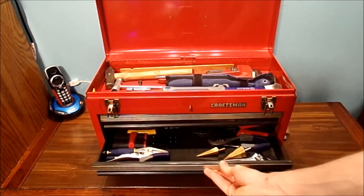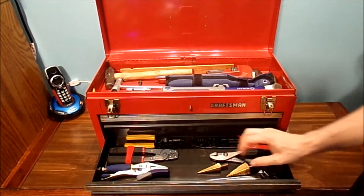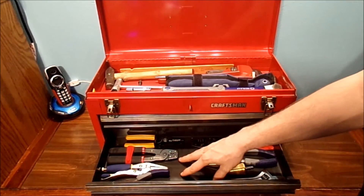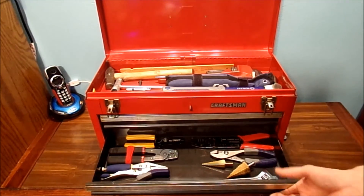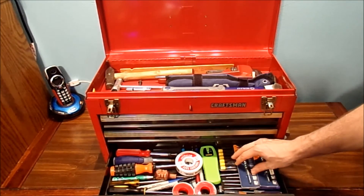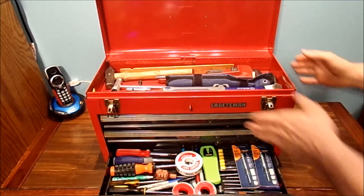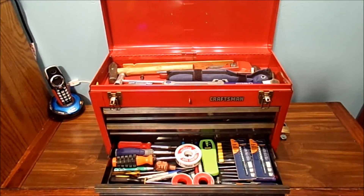The second drawer — you can see — has all my different electrical tools, some of my bits. These are all my pliers, wire strippers, and all that stuff in here. And lastly, the third drawer would be mostly my screwdrivers and miscellaneous tools that I don't really use that often in the daily things I do.